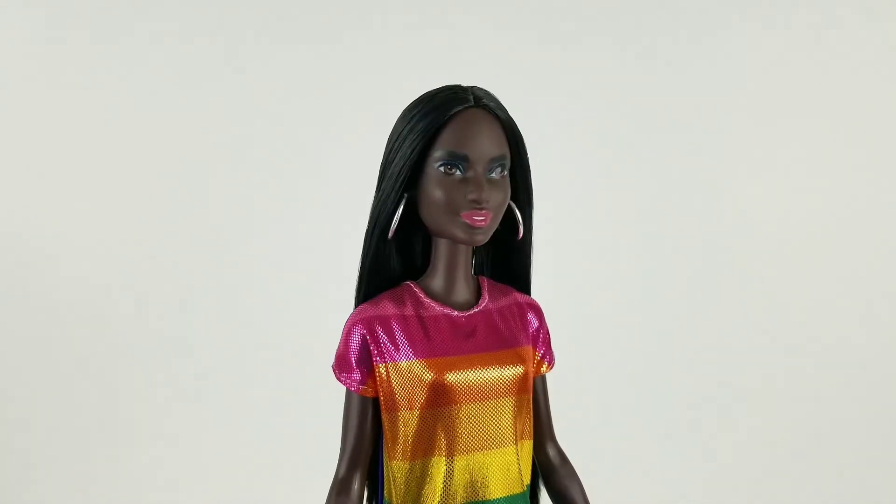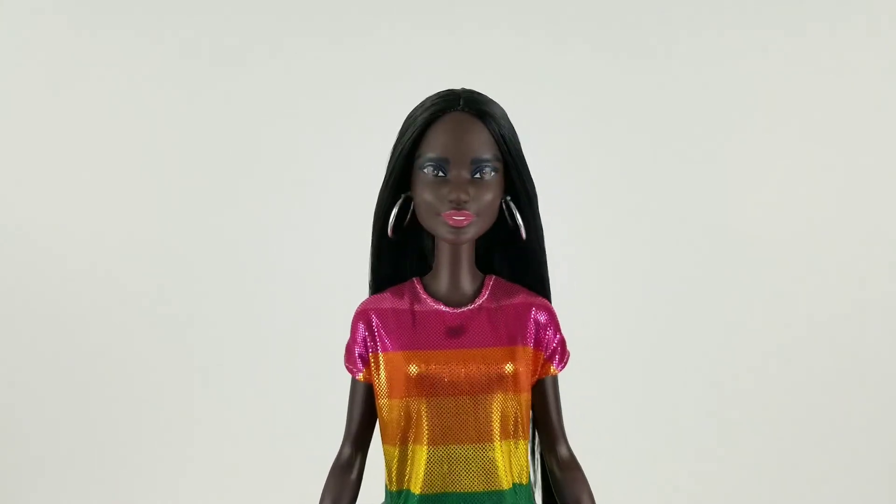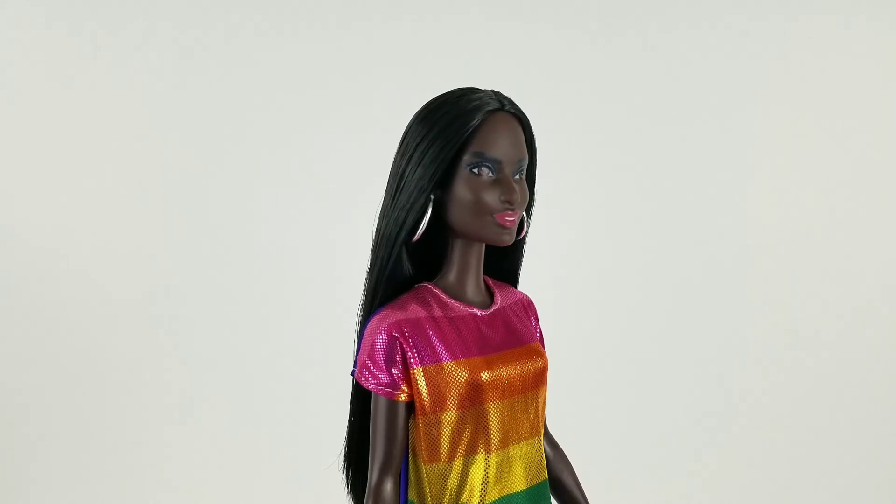I love that this doll has jet black hair and a skin tone that's very dark, and she just has some pink lipstick. This is so amazing.